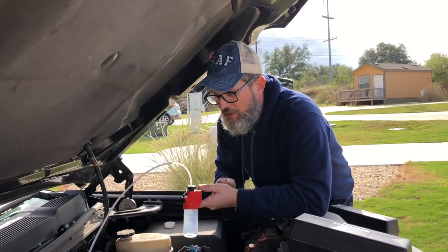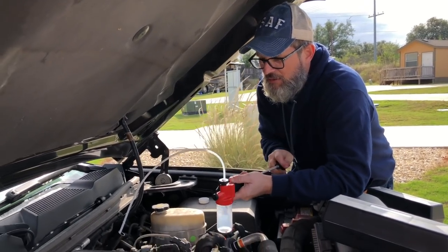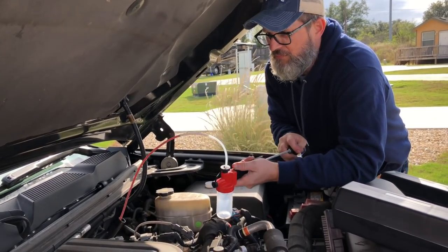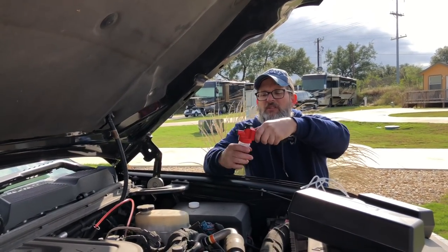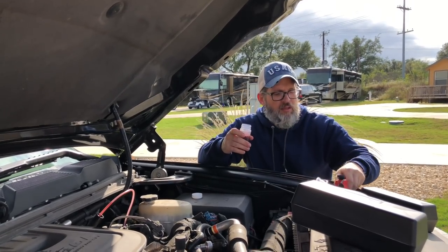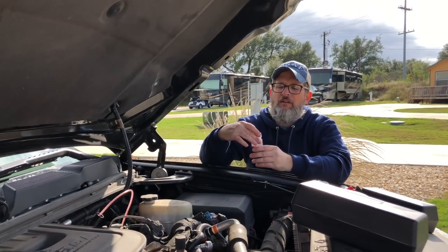Now we do the same thing with the transmission fluid — same process, fill it two-thirds full, then take off the cap and put the lid back on.